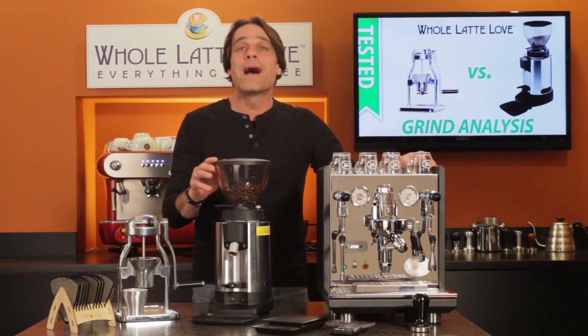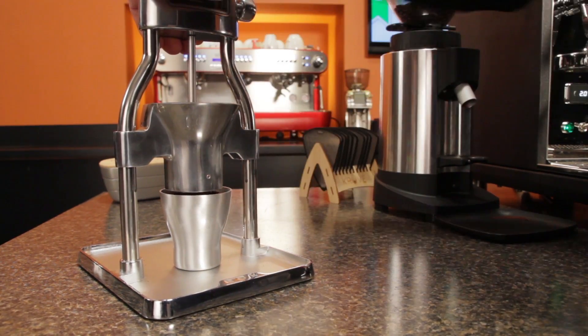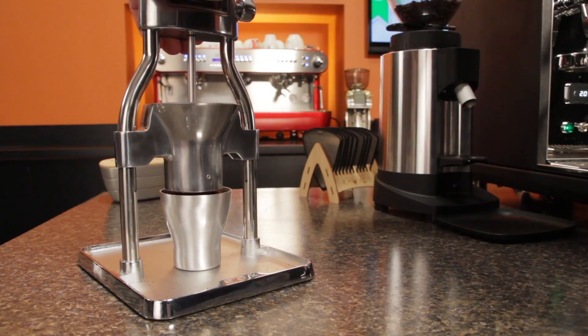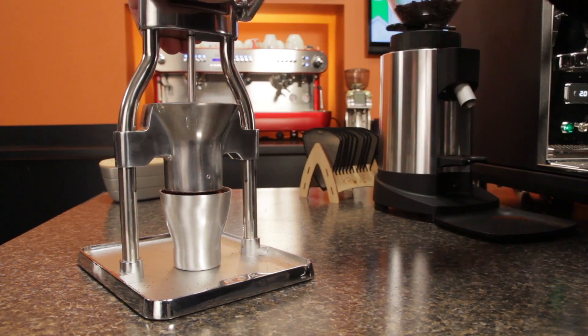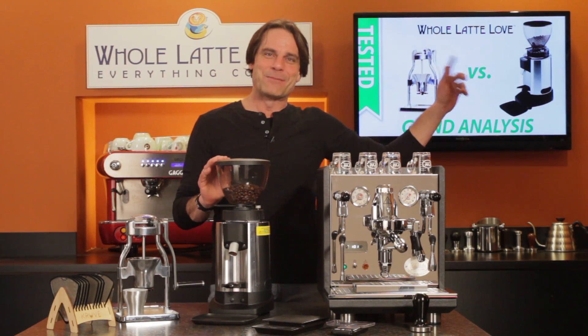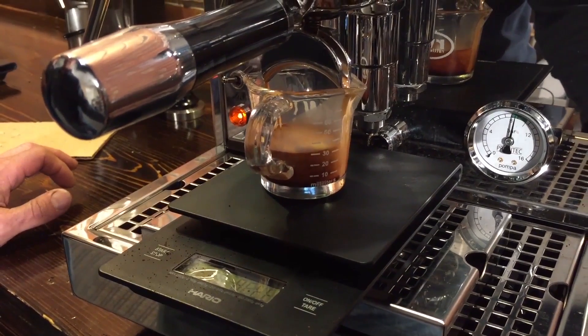So, what does all this mean? Well, in my opinion, if you are willing to crank it out by hand, the Rock Manual Grinder can match the grind quality of a prosumer-level espresso grinder. But is there a taste difference? Use the link up here to watch our video comparing flavor of shots pulled using grinds from the Rock and a Barazzo Vario. As it turned out, they were very similar.